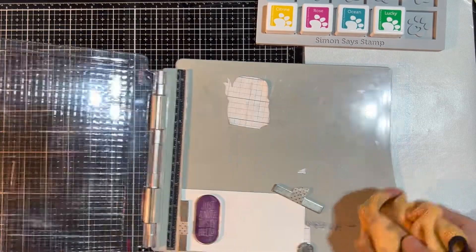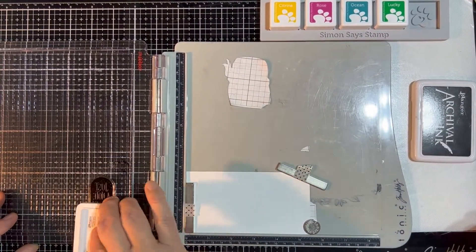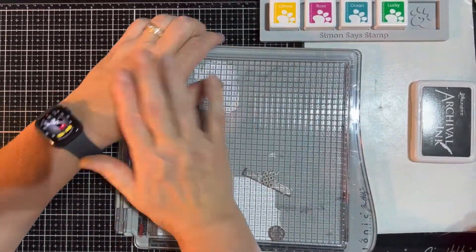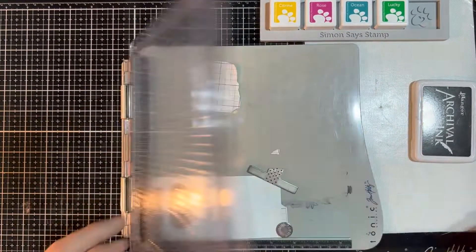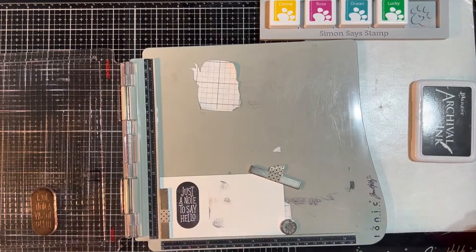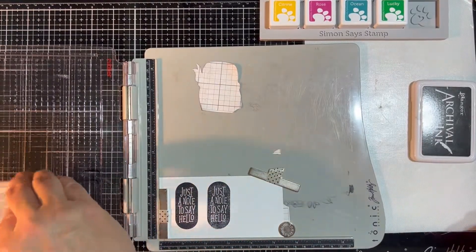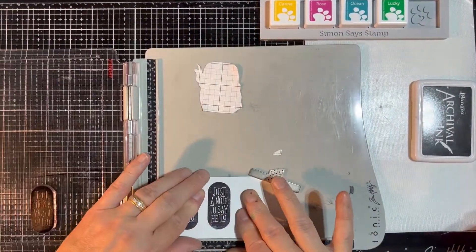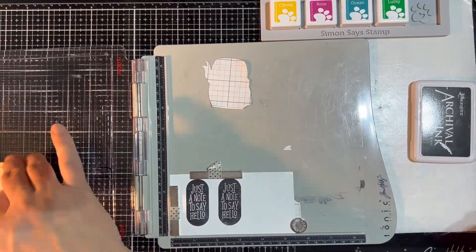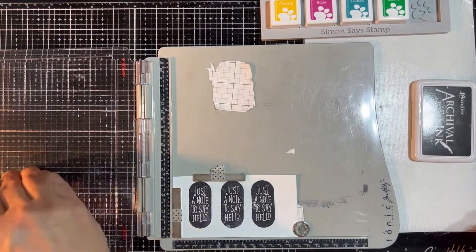I wanted to show you something here — just a little bit of an interlude. I decided to use that oval stamp that came with the kit — 'Just a note to say hello.' We're going to stamp three of these out using my stamping platform. There is a die set you can get with this, but it's a little out of my price point, and it's really easy to fussy cut — you're just cutting around this oval. I stamped three of these on good white card stock with black archival ink, set them aside to let them air dry, and then we'll fussy cut those out and add them to the front of some of the different cards.